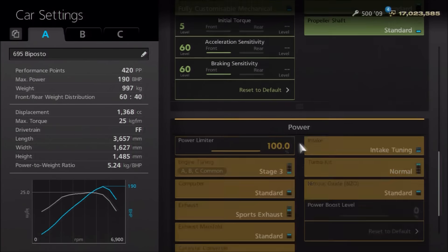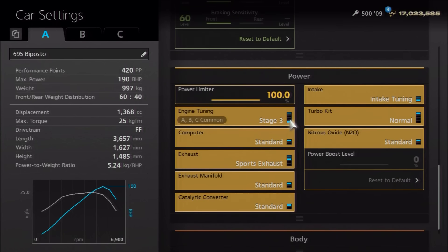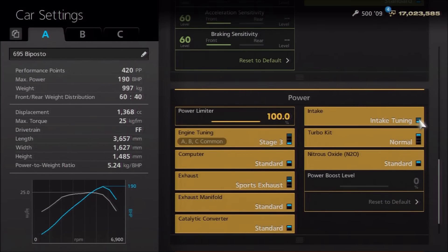As far as the power, the actual car runs 190 horsepower. I would recommend an oil change, and then the following parts: the Stage 3 engine tune, sports exhaust, and intake tuning — pretty simple to get there.